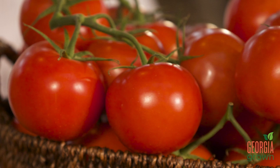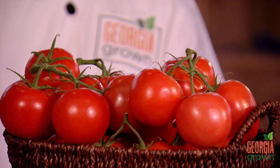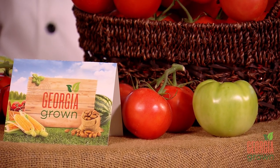Once you get them home, you can ripen them on the counter by placing them stem-side up. Once they're fully ripened, you can place them in the refrigerator for up to two weeks. Just keep in mind, the longer they're in the refrigerator, the more color and flavor they'll lose. Before you use your tomatoes, make sure that you wash them under cold water and wipe them with a dry paper towel, and keep any leftovers in the refrigerator.